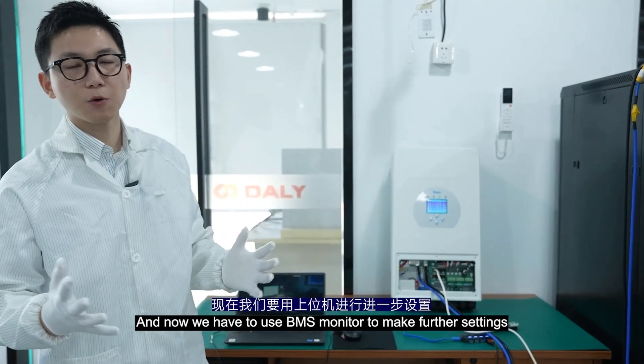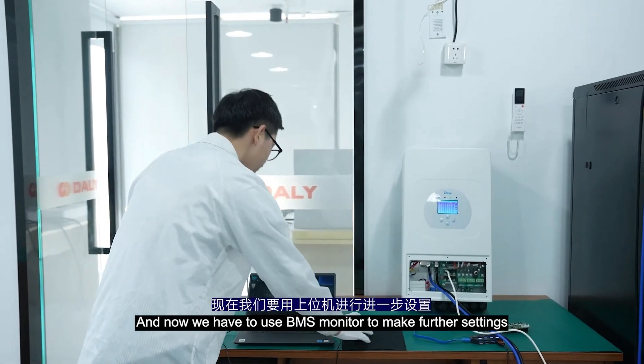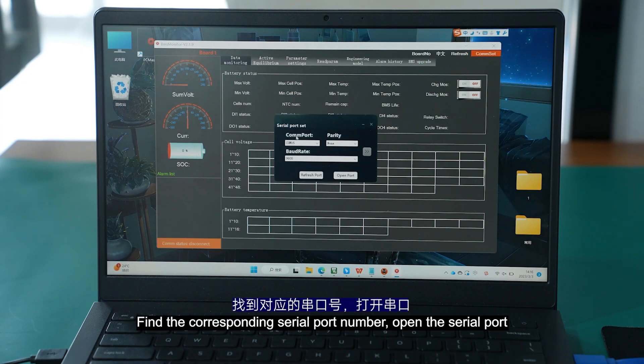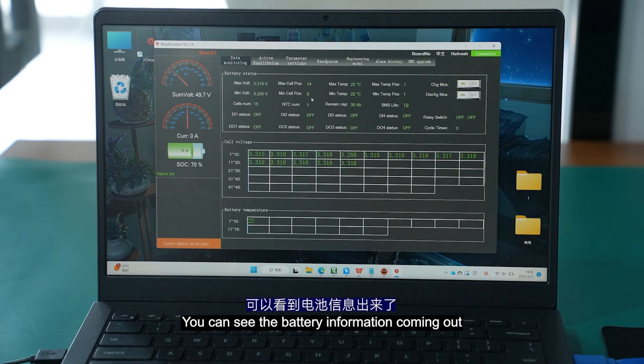Now we have to use the BMS monitor to make further settings. Open the upper computer and click communication settings. Find the corresponding serial port number, open the serial port, and you can see the battery information coming out.